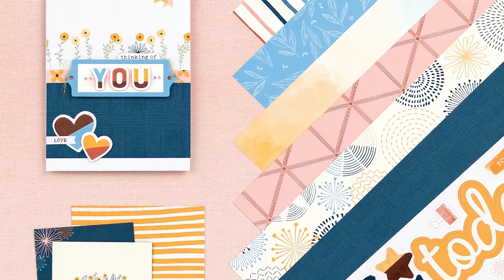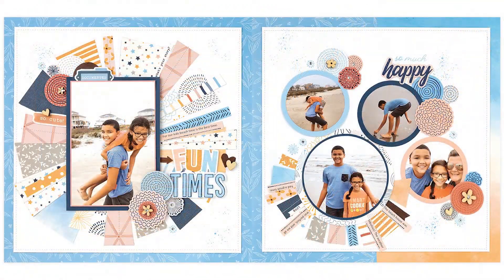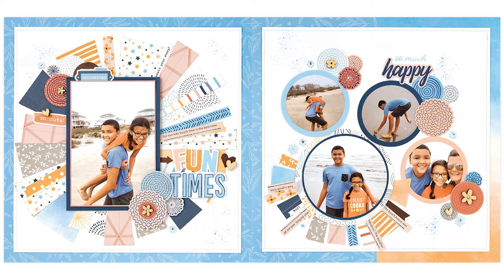Now as someone who currently sells Close to My Heart scrapbooking supplies, I would be remiss if I didn't tell you that CTMH has great paper packets that fit the bill of everything I just described, and you'll get a lot of mileage from them. If you're interested, visit cropcandy.net/shop to see the variety of kits available. Some of them are even workshop kits where you can make a lot of different projects and use up every item in the pack.